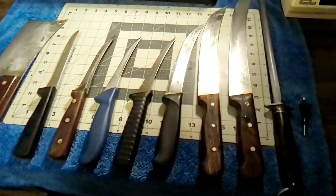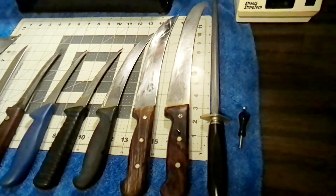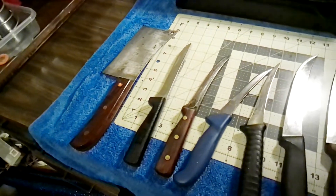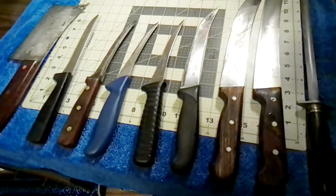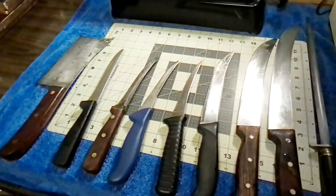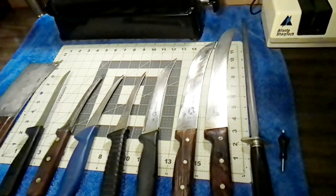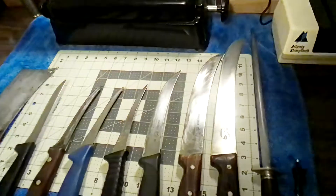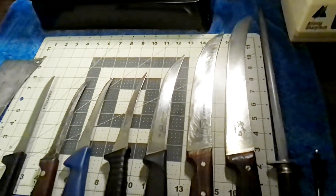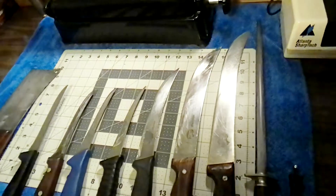Hello everybody. I'm coming to you tonight to show you some of my knives that I've collected over the years — these are what I call my working knives. I was a meat cutter in my younger days before I retired. In 1973 when I got out of the Army, there weren't many jobs available, but I found one as an apprentice meat cutter. I worked my way up to a journeyman meat cutter and then market manager, and I ran markets until I retired. I bought my own knives and considered them my tools — I wanted good ones because when you use something all day long, you want it to be something you enjoy using that gets the job done.